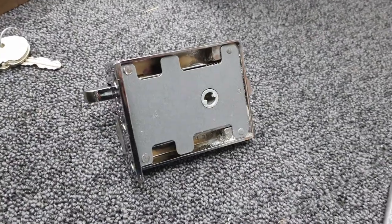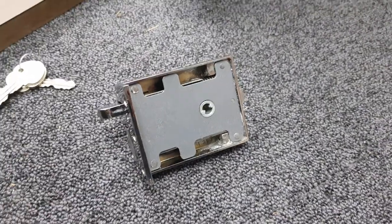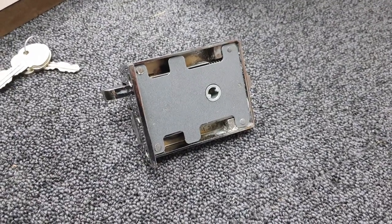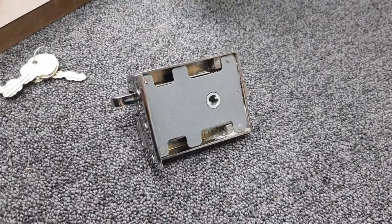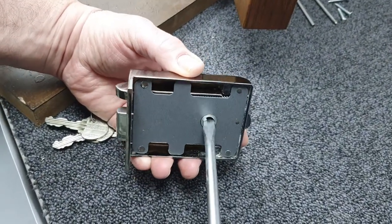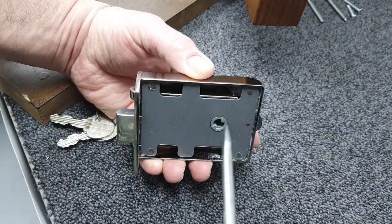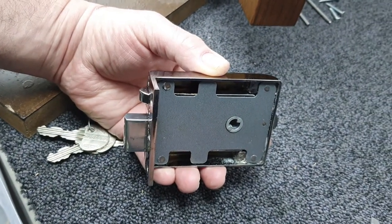Because this is the SC71 lock with the RA71 lock case, we need to put it in the double locked position before we fit it back on the door. So we take the screwdriver, turn it to the position where the bolt is out, and we'll now be ready to fit it back on the door.